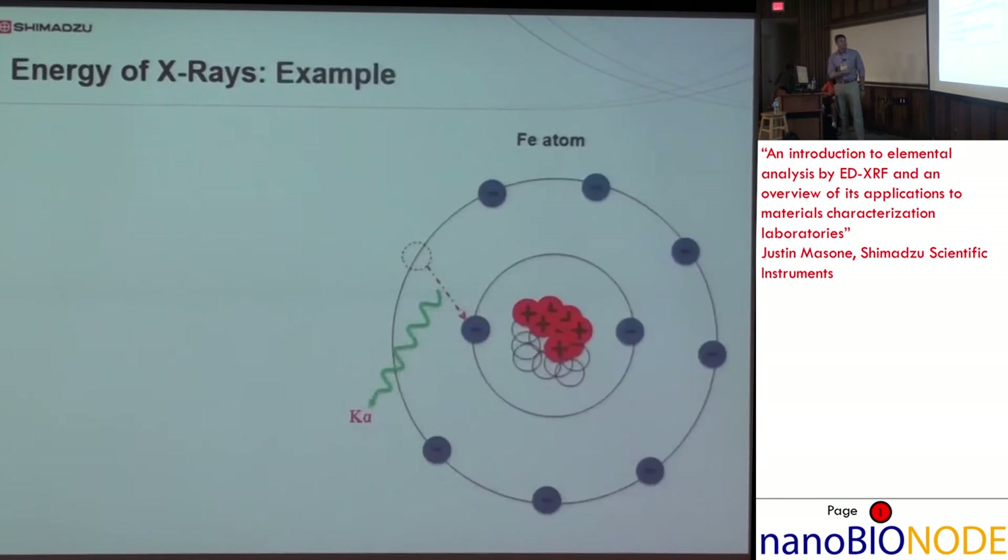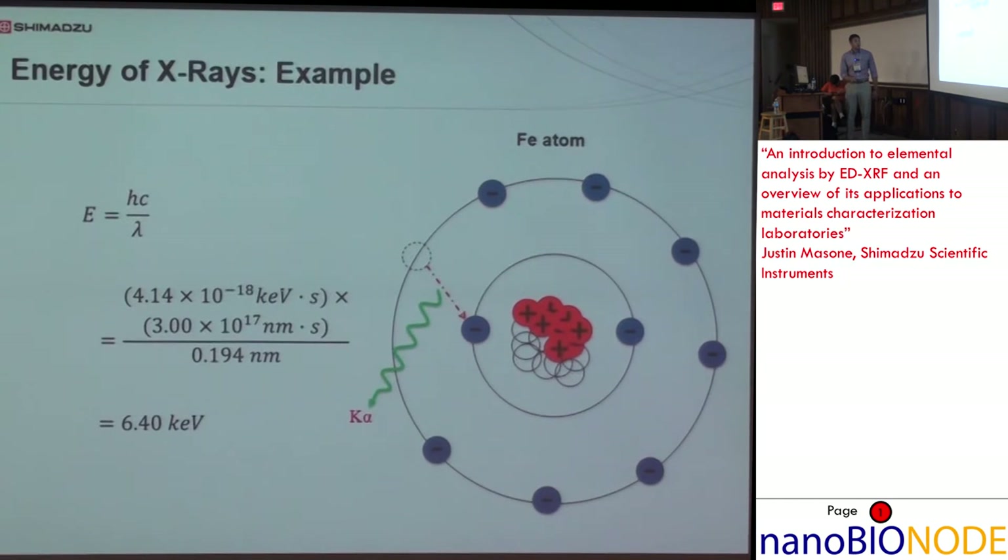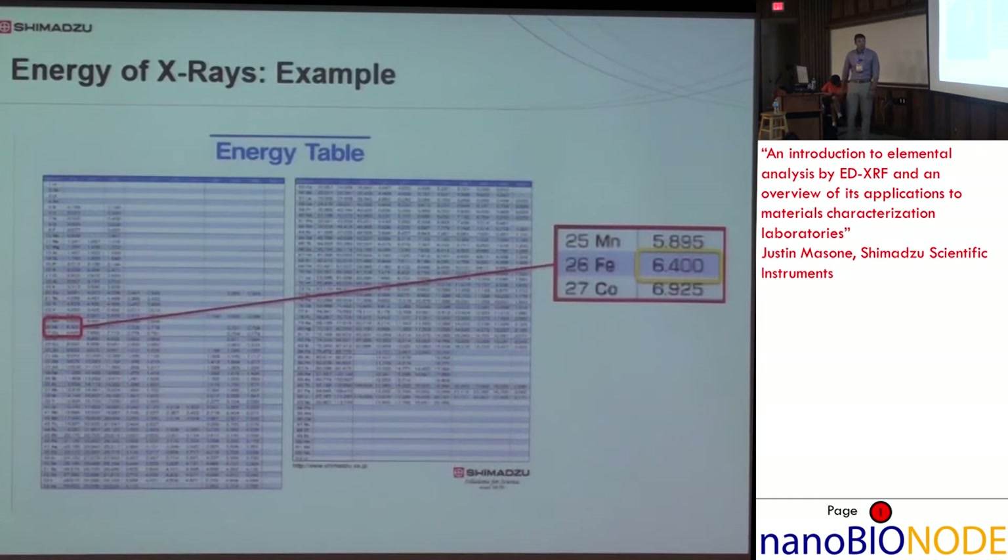X-rays have energy. For example, for the iron K-alpha transition, using the formula E = hc/λ (Planck's constant times speed of light over wavelength), we get a theoretical value of 6.40 keV. You can go to Google, find a reference chart, and look up iron K-alpha: 6.40 keV. These photons generated are very specific to that transition and that element.